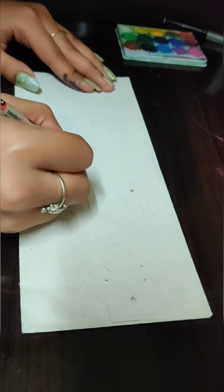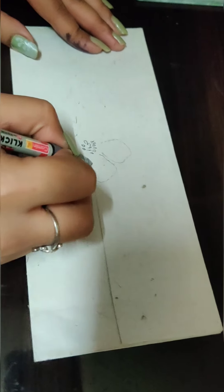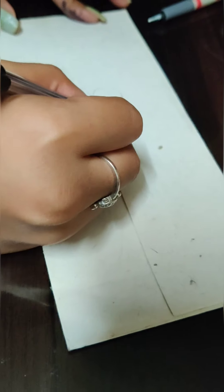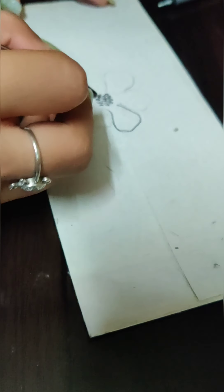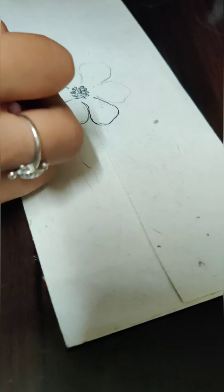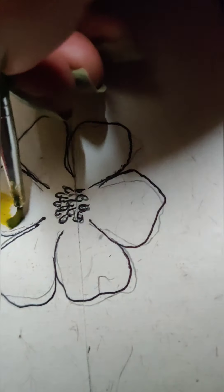So I will create a flower pattern on the back also. Here I am making a flower using a pencil and going over it with a black dot pen again to highlight it more.